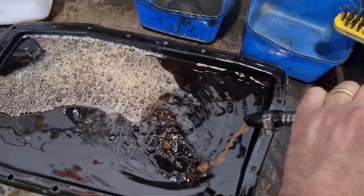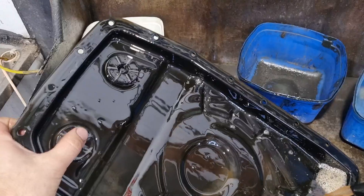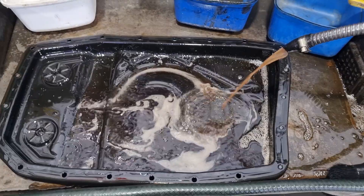We have the pan here. We're just going to give that a clean out. We'll take the magnets out, give those a clean, and then we'll start with the reassembly.